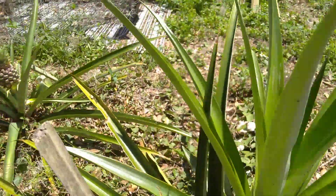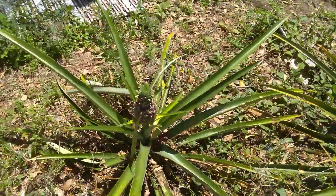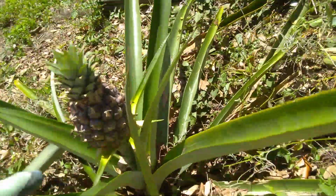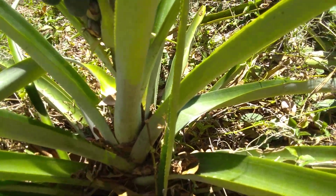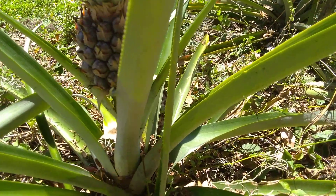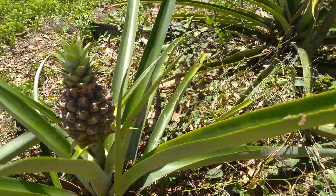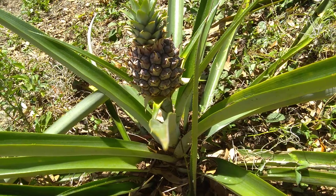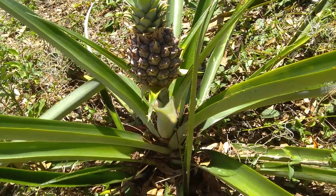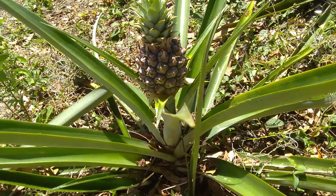A slip will grow up underneath the pineapple, and this one doesn't have one on it right now. So that's kind of how you see the different kinds of cloning methods.